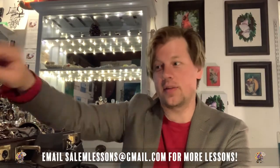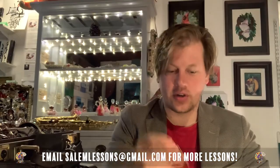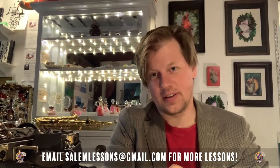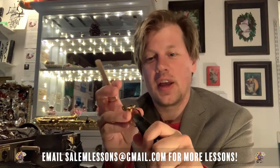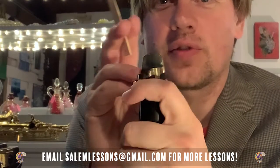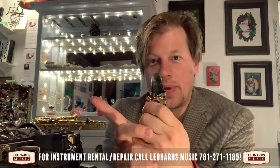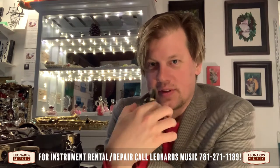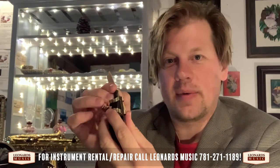But first you need to learn how to put the reed on the mouthpiece. You take a mouthpiece and the ligature and put the reed on the mouthpiece. First you put the ligature on — a lot of ligatures have screws in the back, some in the front, but they always go to the right. You slide the reed between the mouthpiece and the ligature.